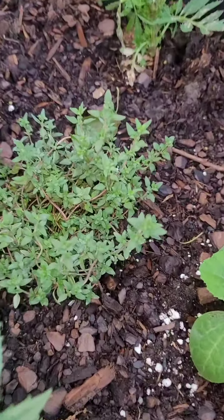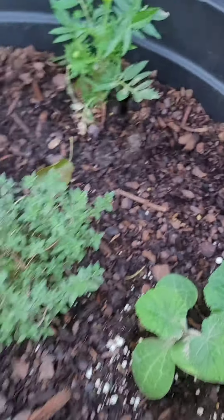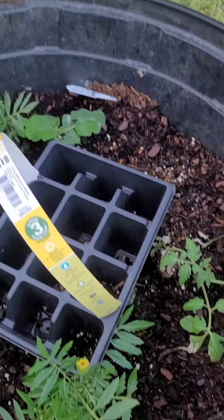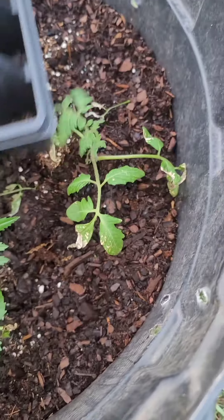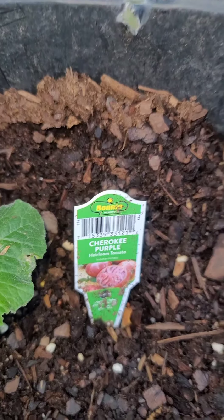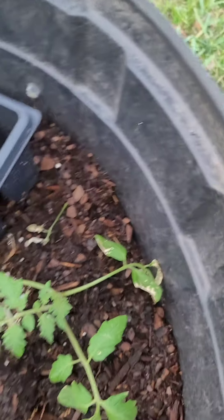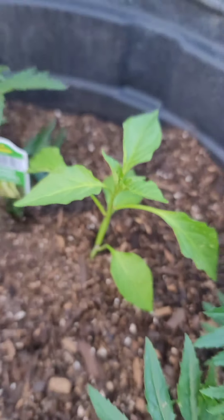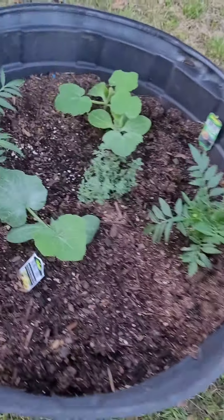I have some thyme and I'm going to start an herb garden — I have herbs every year but I want to put them all in one place this time. Some more tomatoes — these are Cherokee purple. And here some bell peppers along with sweet banana peppers, with the marigolds of course.